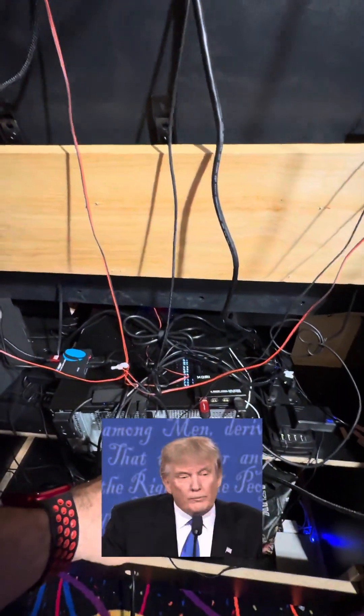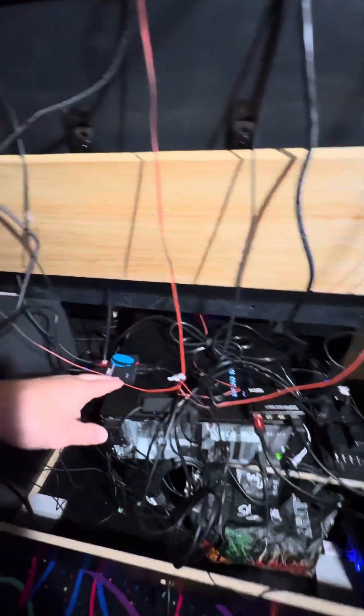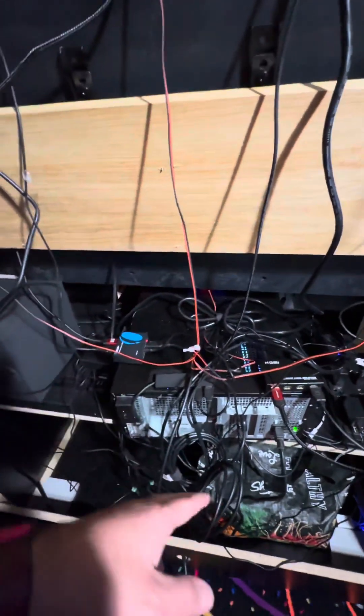So what I did was I ran a DisplayPort wire — DisplayPort wire with an HDMI on the end — so this is essentially a DisplayPort-to-HDMI adapter wire. I did find out one thing: these wires are only unidirectional.